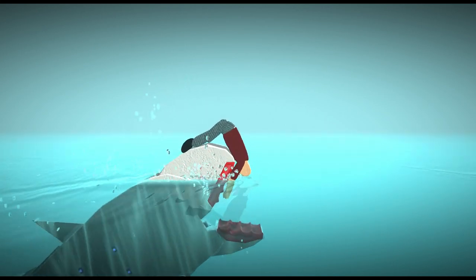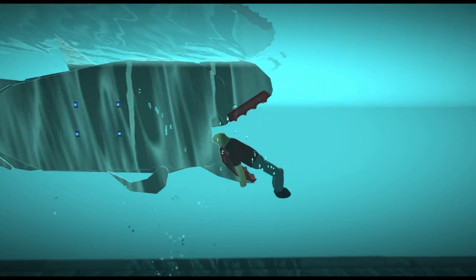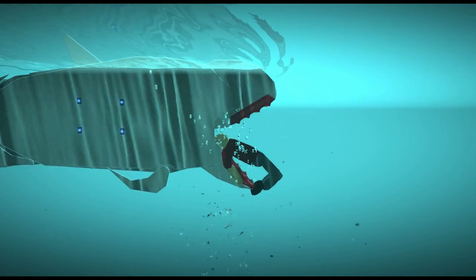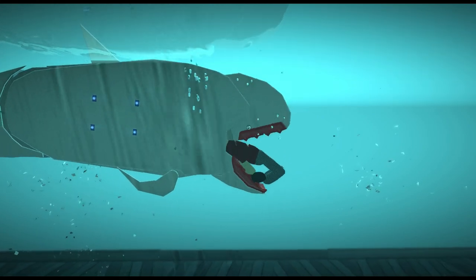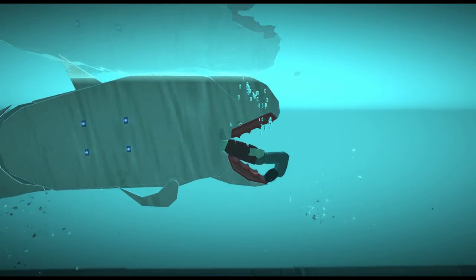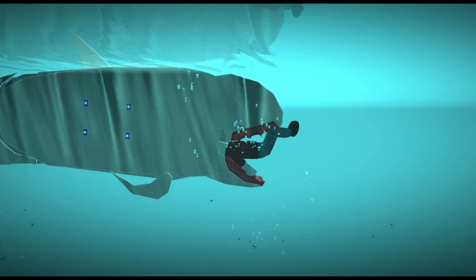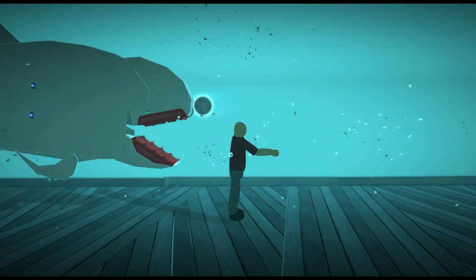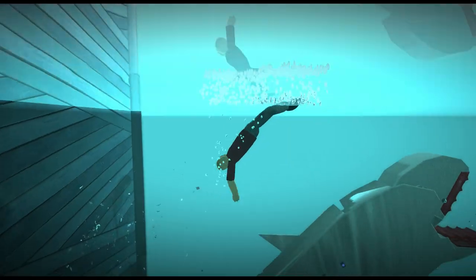Oh my god, oh my god — my thumb got crushed! Oh my god. Oh my goodness, please.